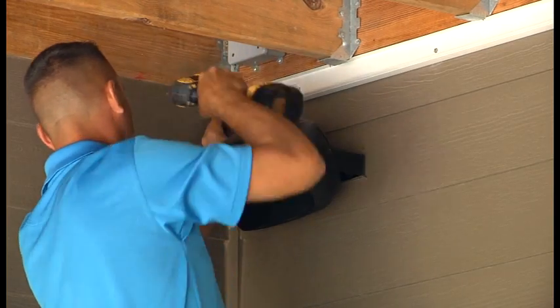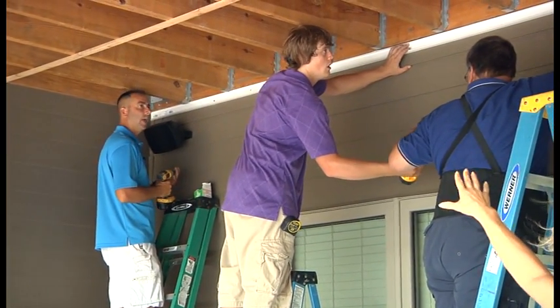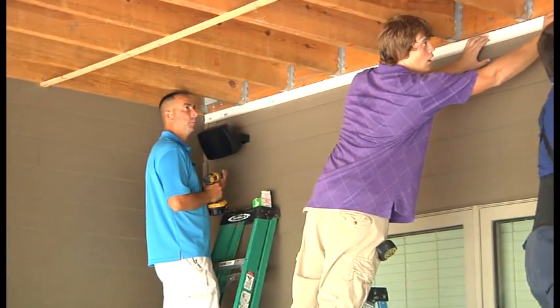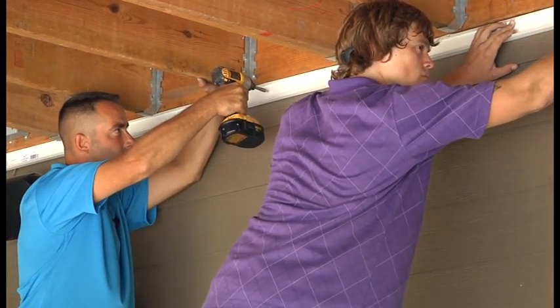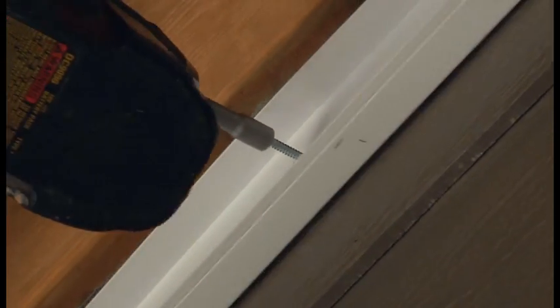If you have a concrete board or your wall surface is difficult, it may require some pre-drilling, or you can shoot a screw up vertically into the deck framing itself. We are choosing to shoot a screw every foot, just to make sure that the wall trim is good and secure, since the other components of the system are going to snap into it.